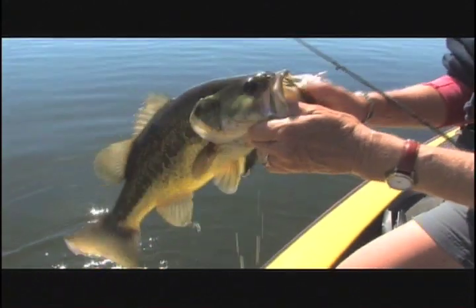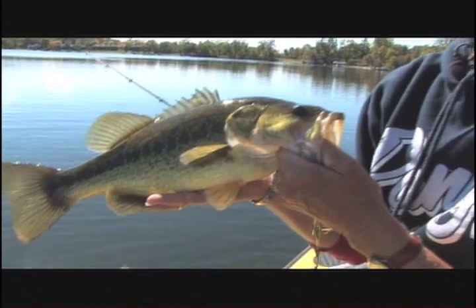I kept my rod tip down facing the jig as I reeled it in — and look what happens! Another fish. Remember: number one, you need a sharp hook; number two, never ever set the hook; number three, catch a lot of fish.